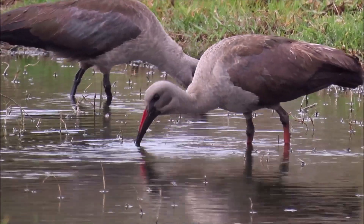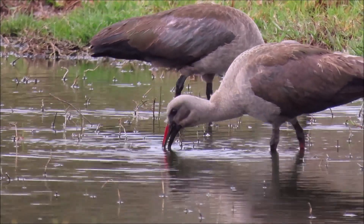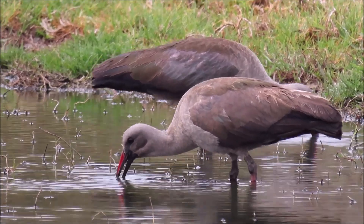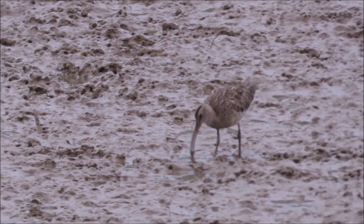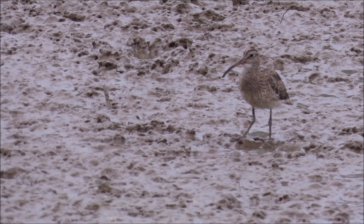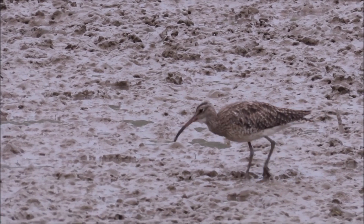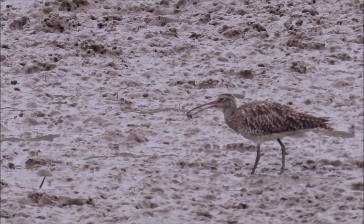And the Hadidah ibises too. I watched this Whimbrel probing many prawn and crab holes and every few holes it would pull out a teeny crab. Watch how it probes in a hole, pulls the crab out and then dips it in a tiny puddle of water before it swallows it.